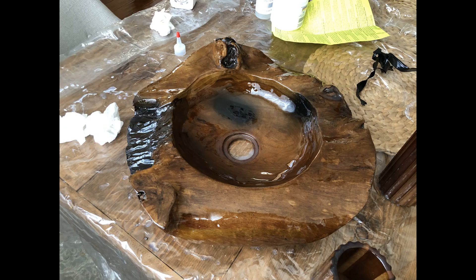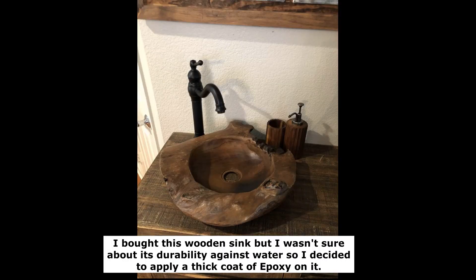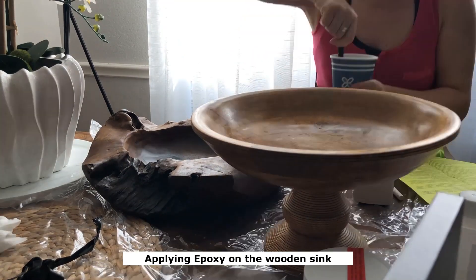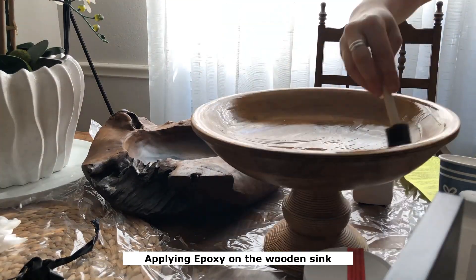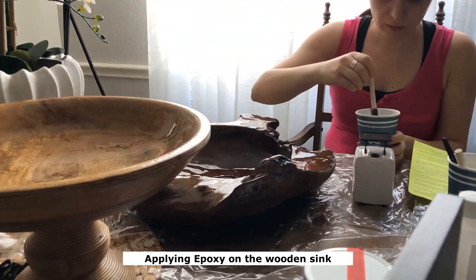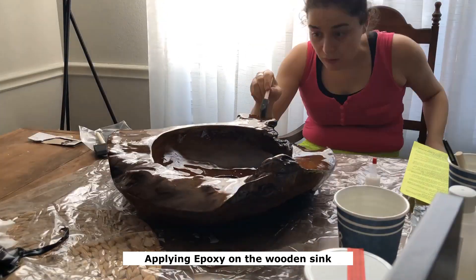First of all, you need to clean the surface using a lint-free piece of fabric. You can spray acetone on the surface and then clean it with that fabric. It's very important to pick the right type of epoxy — each resin type has its own specific mixing ratio instruction. In this particular project I used an epoxy with a two-parts resin to one-part curing agent ratio.